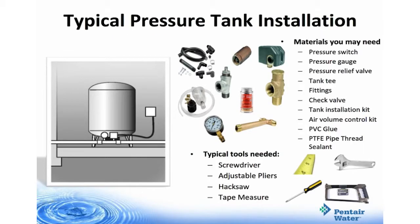When installing a tank, you're going to need some things handy. Materials you may need are pressure switch, pressure gauge, pressure relief valve, tank tee, fittings, check valve, tank installation kit, air volume control kit, PVC glue, and PTFE pipe thread sealant. Tools you might need are a screwdriver, adjustable pliers, hacksaw, and tape measure.